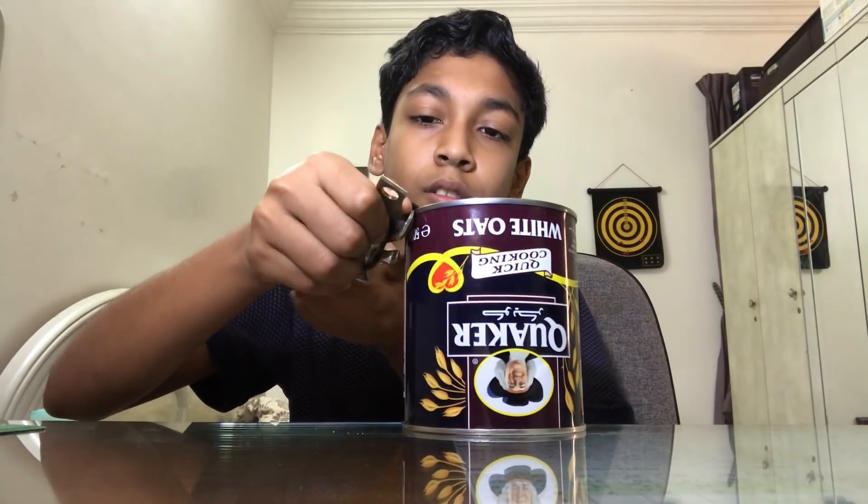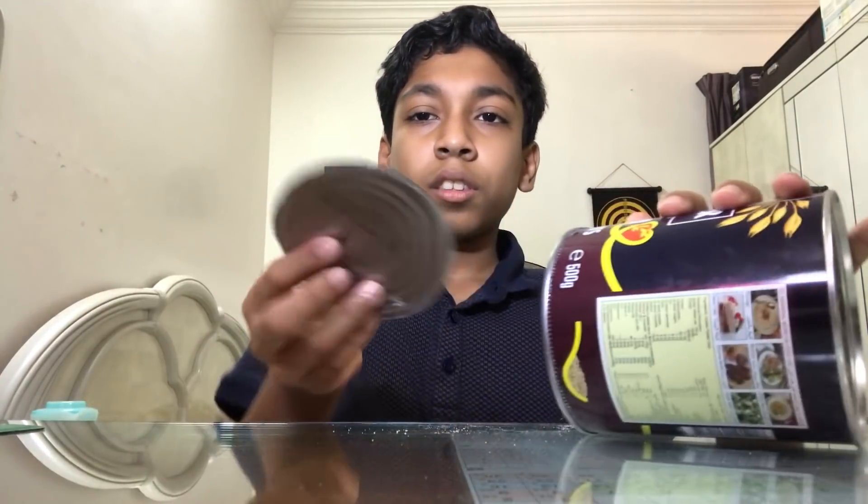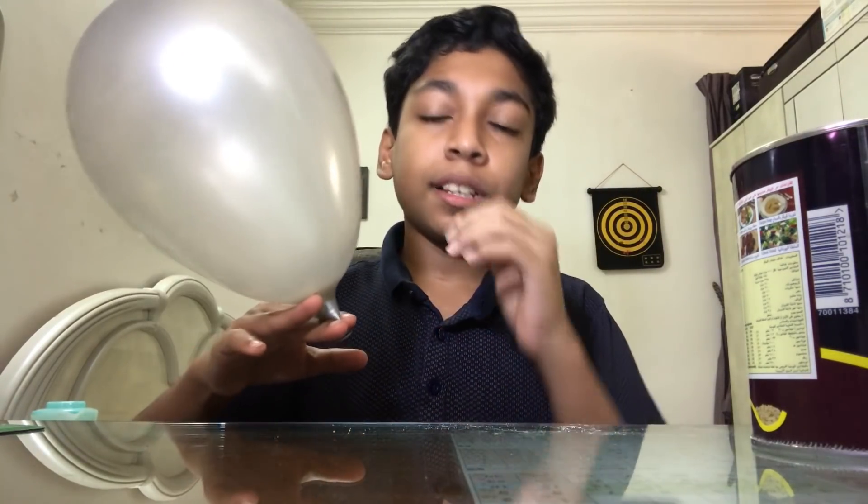Open it. After opening, now you can see through it. Now take your balloon and blow it so the balloon stretches a little bit.